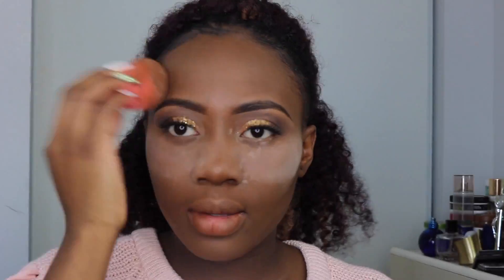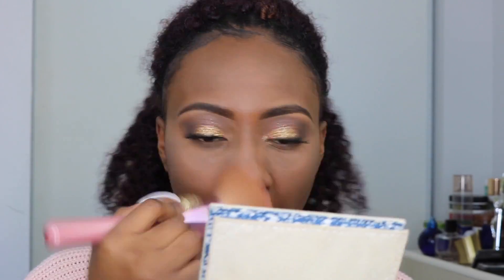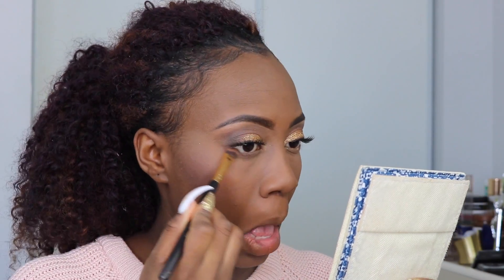So now I'm going to set my concealer, especially underneath my eyes where it gets creases, using the NYX setting powder. I'm going to go ahead with this blush from Covergirl, using the darkest color for my cheeks. Then I'll be going back again with the Juvia's Place palette, using the same matte eyeshadow colors I used on the top of my eyelids to smudge on the bottom. Next I'll be using a black eyeliner — I couldn't find my NYX eyeliner so I had to go with a random one — and then my Maybelline mascara.